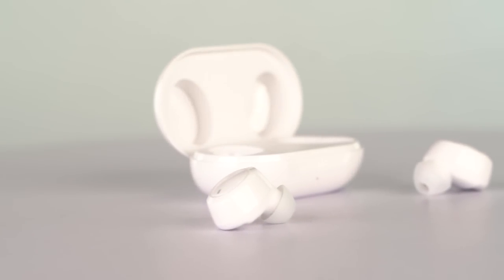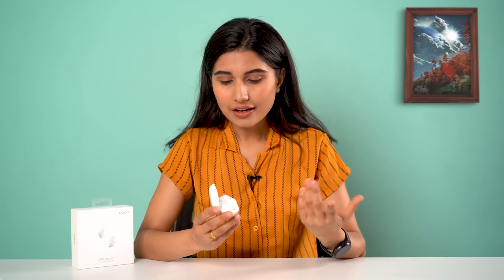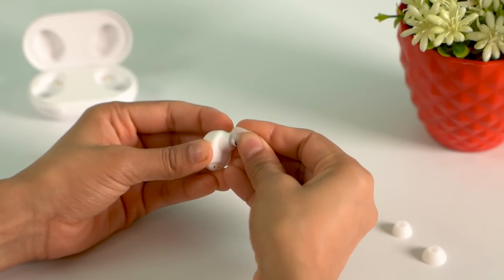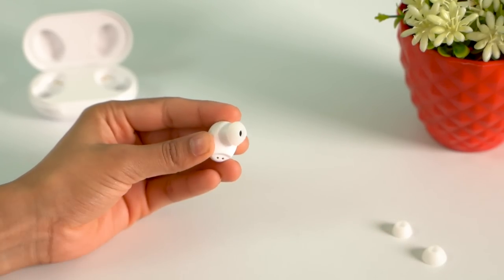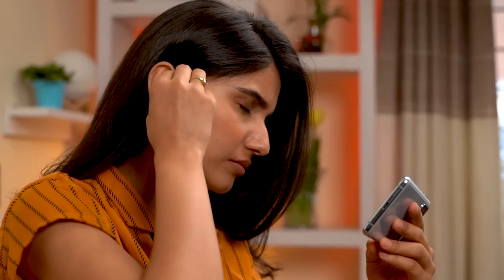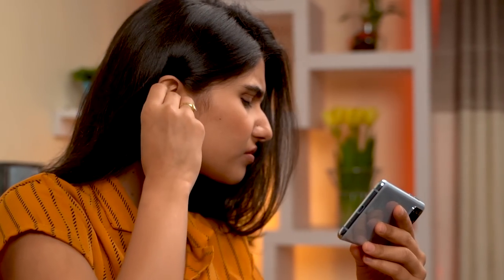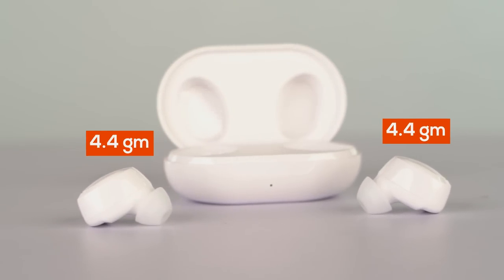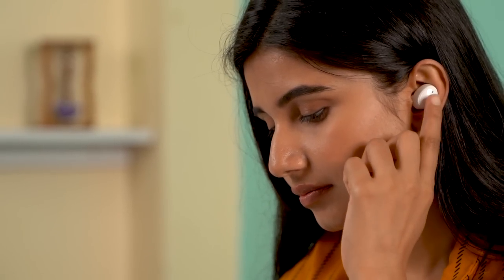The W11 buds have a non-stemmy design and look like the Galaxy Buds Plus with a glossy finish — they look clean in the ears. One thing I didn't like is the buds don't have a firm insertion even while trying different sizes of ear tips, so it feels a little insecure and I noticed some discomfort during prolonged use, even though they are fairly lightweight at just 4.4 grams each.